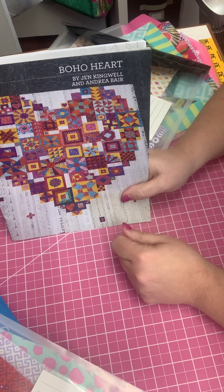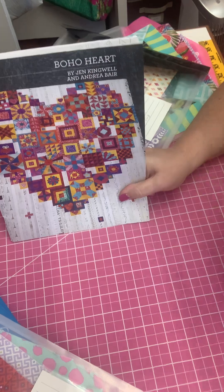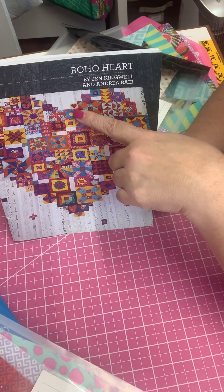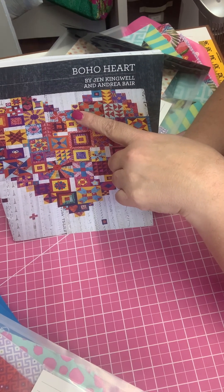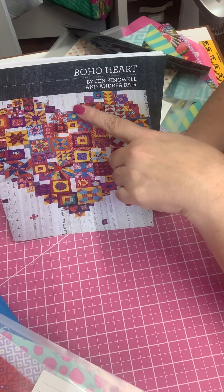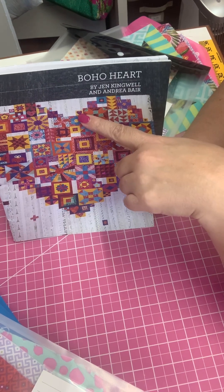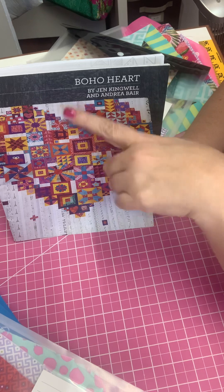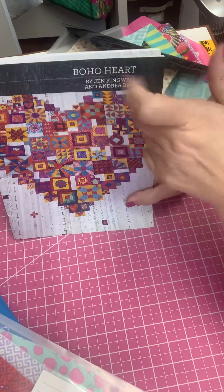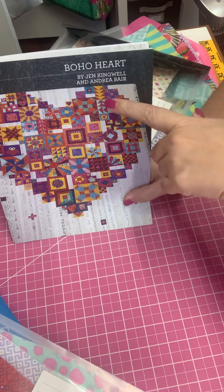Also consider situations like where I want to use, instead of this little appliqué heart block right here, a fussy-cut flower out of my Tula Pink fabric that is that size of block. That will then need to go into whatever group and section it belongs in — if I have it filed in there I will know where it goes.